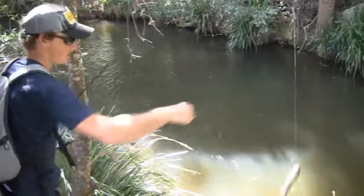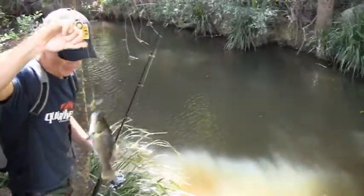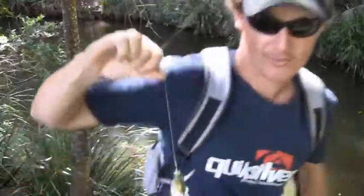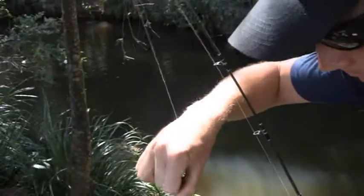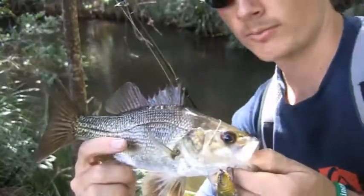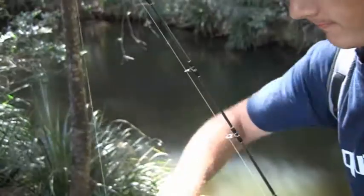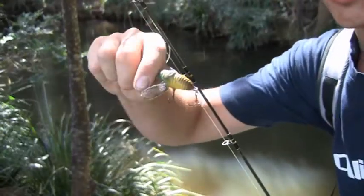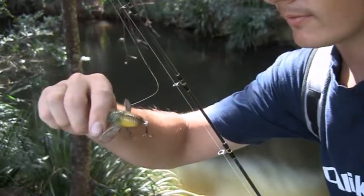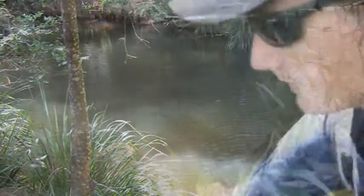There we go folks, good sized bass on the surface. Try and get him out without losing a finger. Pretty happy with that guys — he's a good, solid, healthy bass. And that's the guy who did the damage. Let's go chuck him back and see if we can smash another.